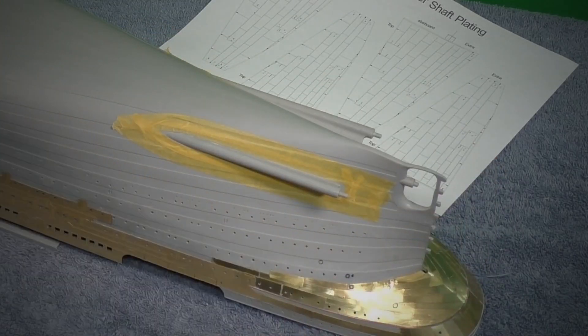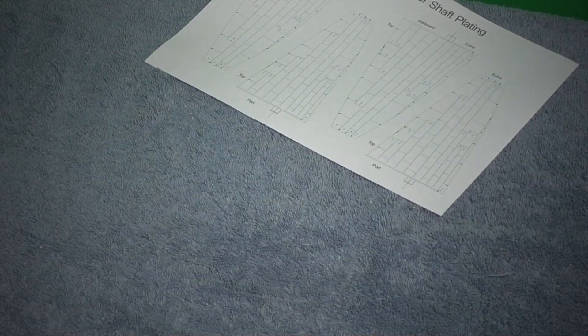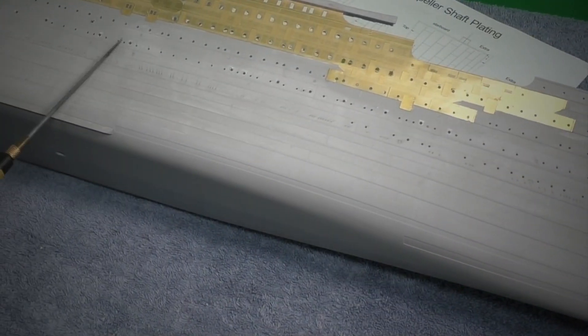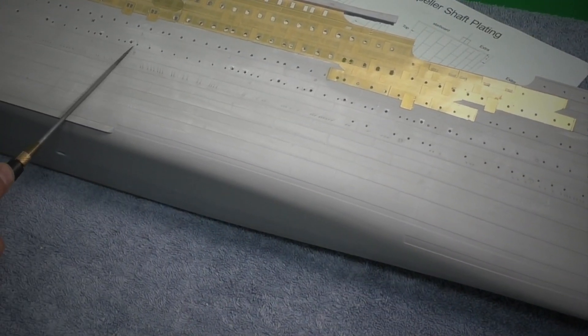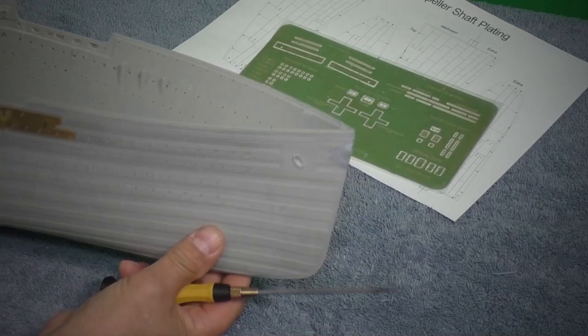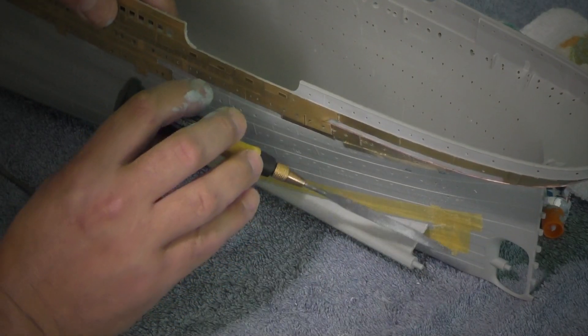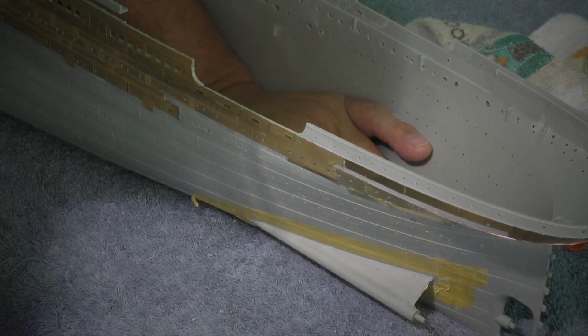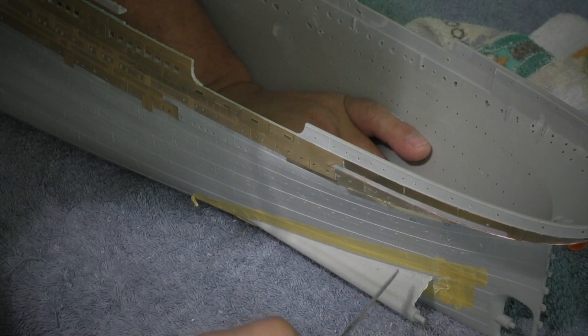Once we get all this done, the next thing we have to take care of — flipping this over — is to get the Titanic nameplate over here. We cannot forget the culling doors, so I went ahead and drilled the culling doors and then shaved them off. Now let's go ahead and file it — this is a curved edge, so let's not lose this curve right here.